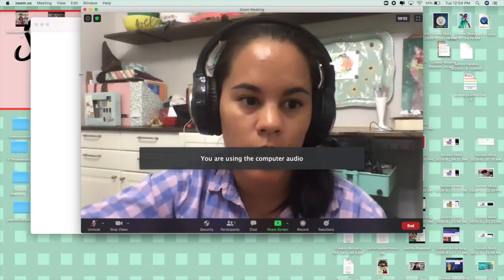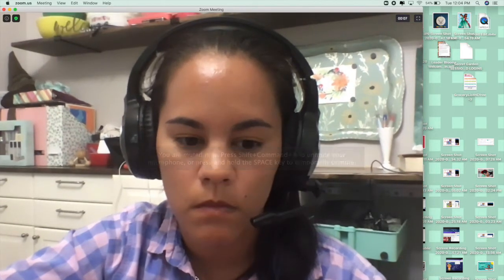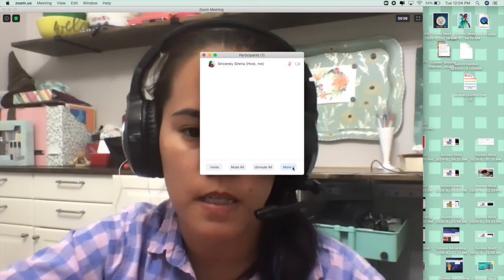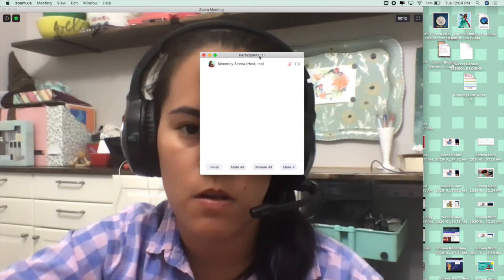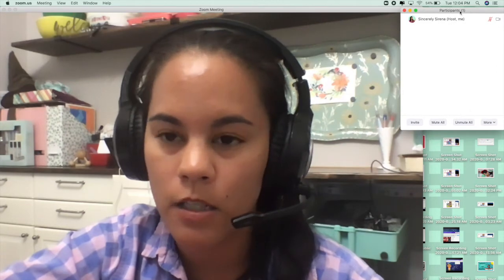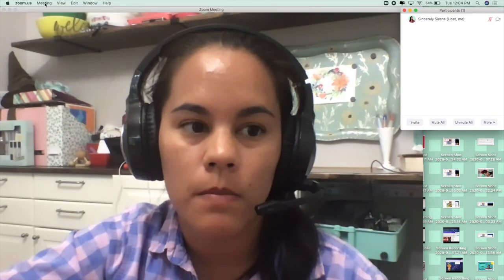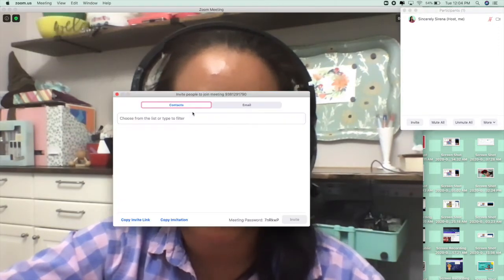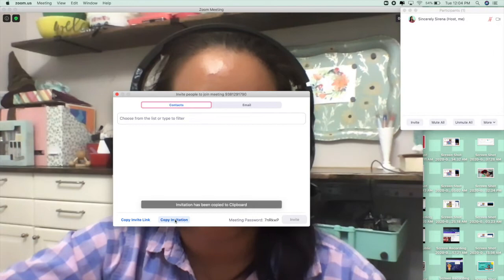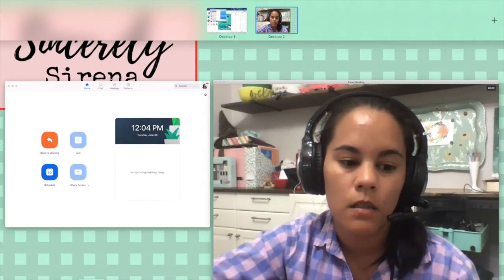So you're going to start your meeting, open up your participants, and make sure that chime is on for out-school if you want — you don't have to have it on. Then you're going to go to Meeting, go to Invite, and copy the invitation or invite link and send it to yourself somehow.